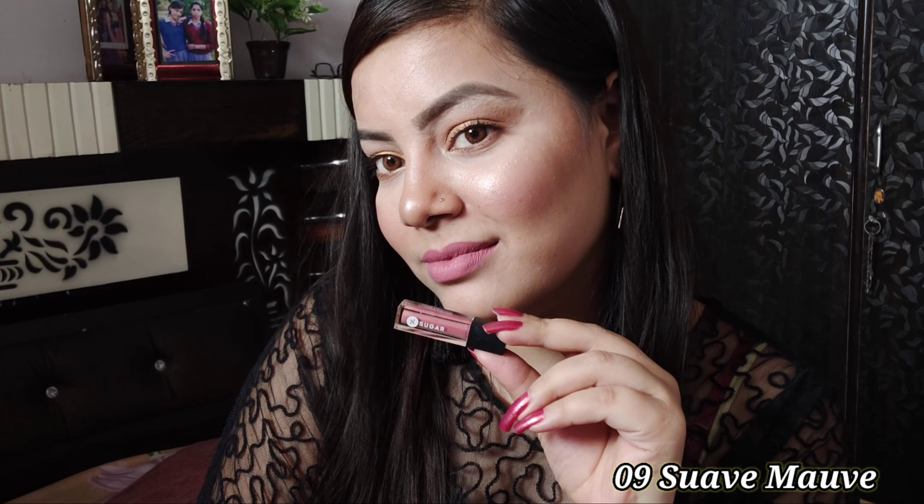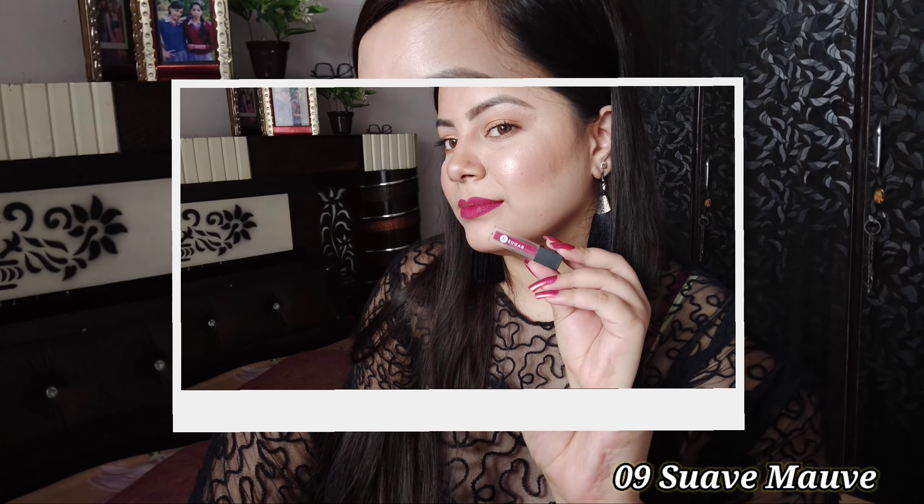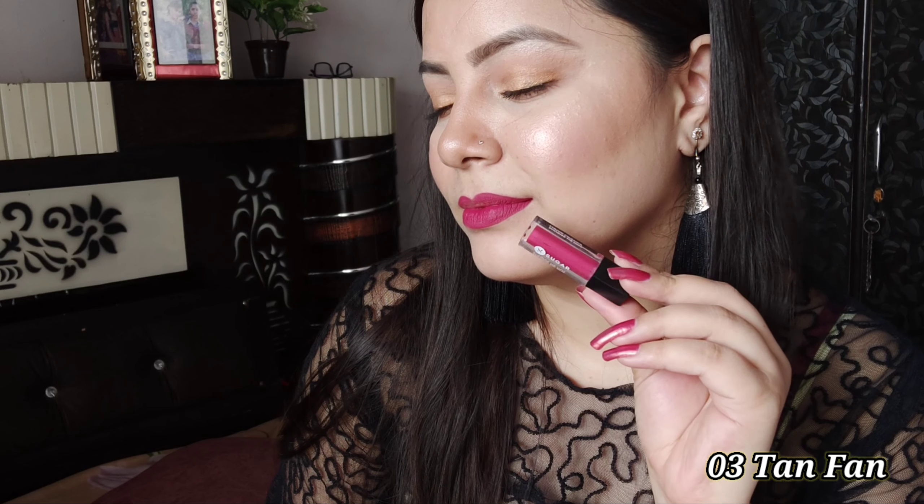The shade I have applied is 09 Suave Mauve — it will look pretty good on fair skin. This shade is 03 Tan Fawn, which is very bright and you can wear it at any function. This shade is 12 Dawn Fawn — if you don't like dark red colors, then you can try it.